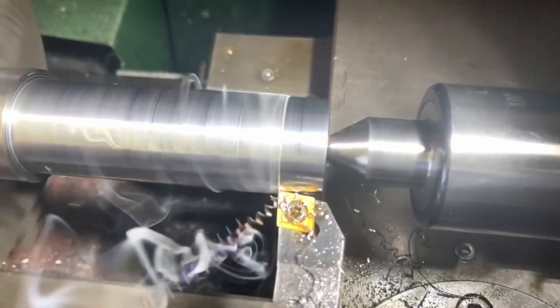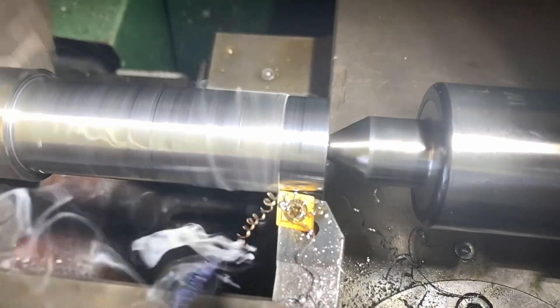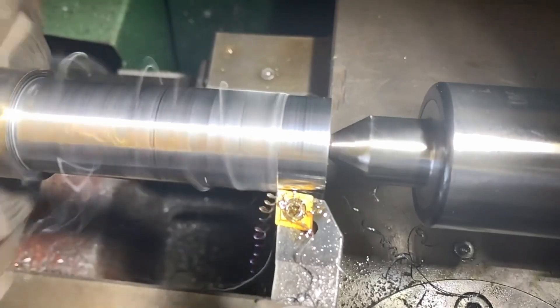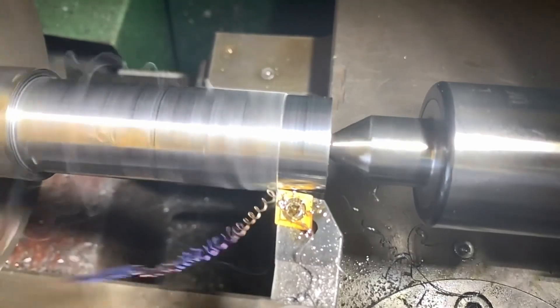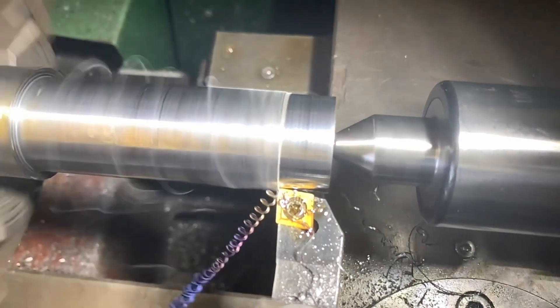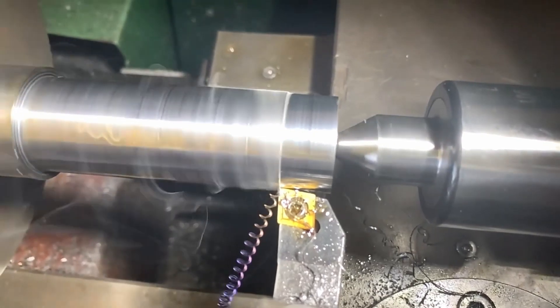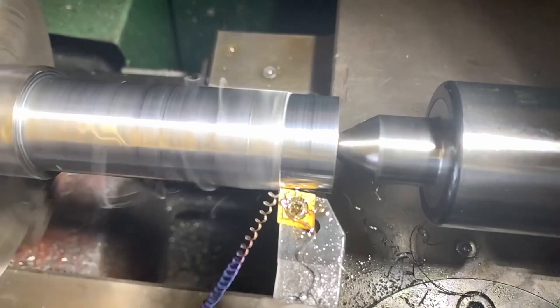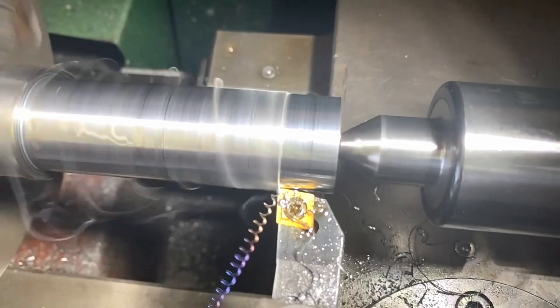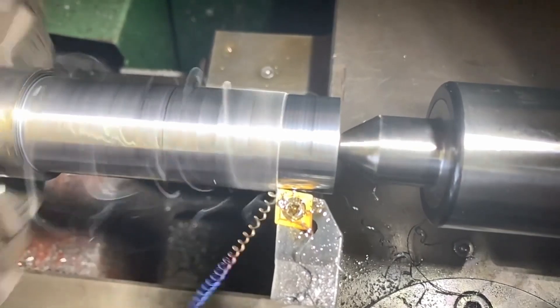The same place I got the conrods, all the end mills, the lathe inserts, the lathe tooling, and a bunch of other stuff in my shed. Make sure you like and subscribe if you are enjoying the build — it definitely helps with my motivation and growing my channel.